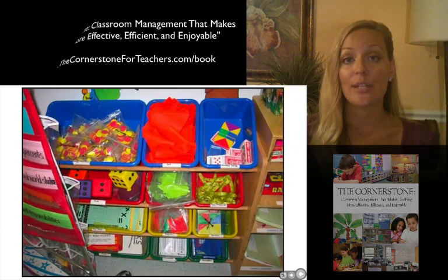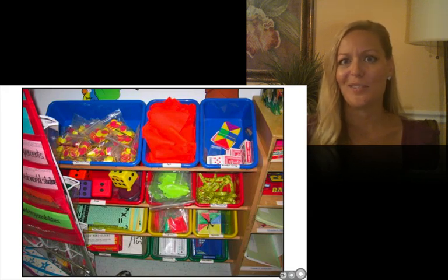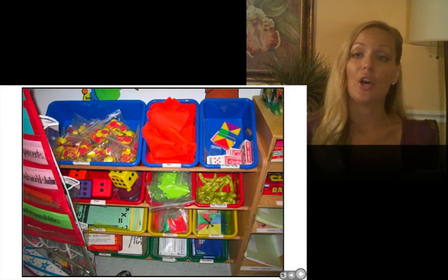Another year, when I taught in a school that didn't have individual manipulative bins, I used these bins I got from Big Lots — it wasn't very much, about $30. Each container held a different type of manipulative, so my math helpers could just take the right bin and go pass it out to students.